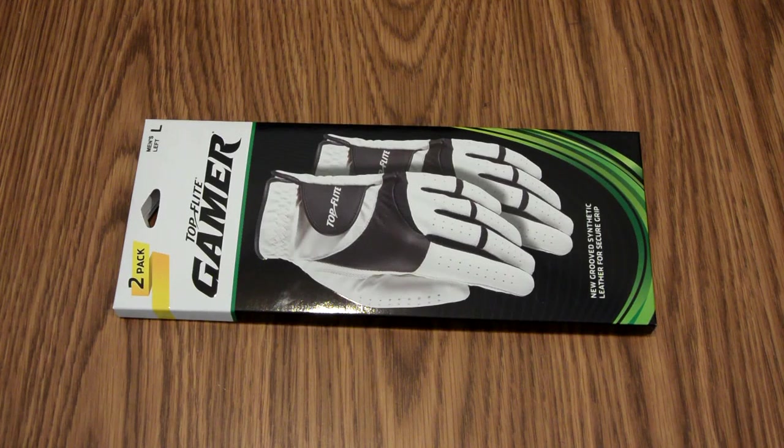What is going on YouTube? Just helping you out here, and for today's video, I'm going to be unboxing the Top Flight Gamer Golf Glove. Once I have used this product for a bit of time, I'd be more than happy to make a review video where I discuss the things I like, the things I don't like, and just giving you my overall opinion on a variety of factors regarding the product.